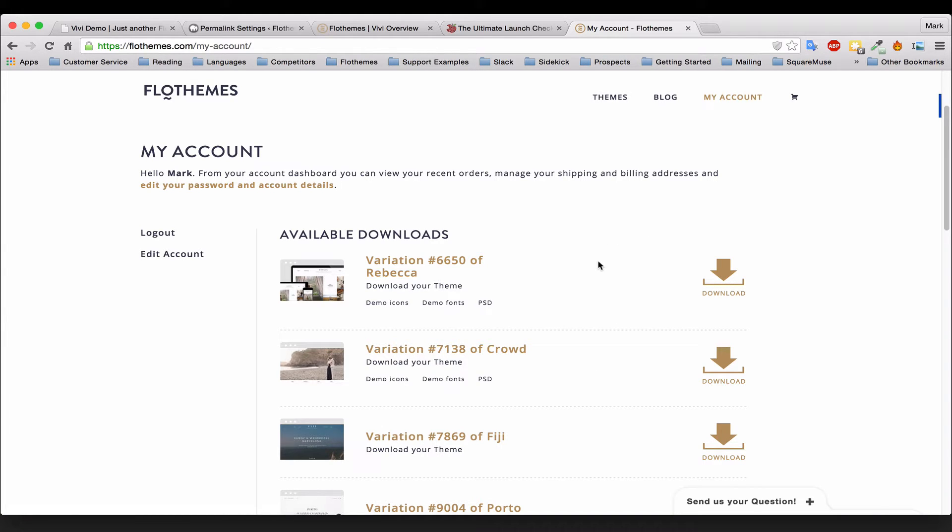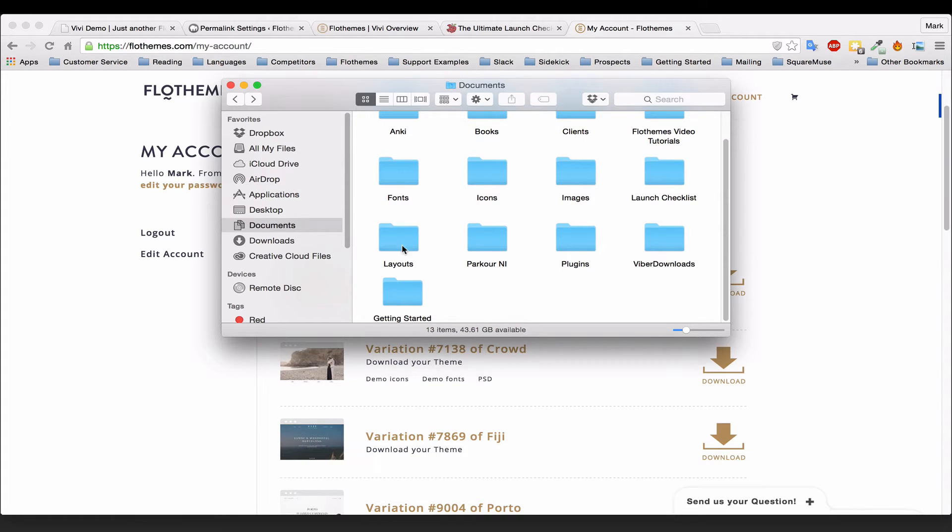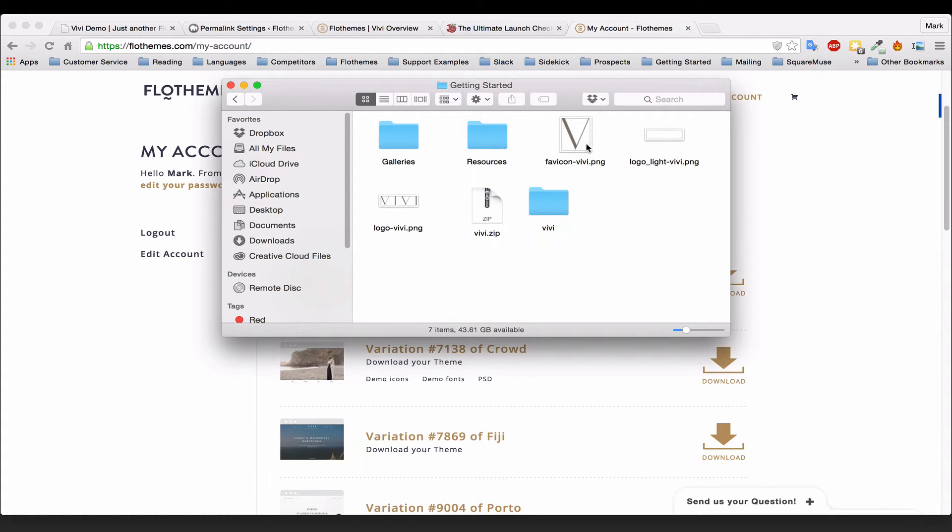The download should be a zip folder. If you're on a Mac, it may be unzipped automatically. Gather everything up and put it into a folder — I've created a 'getting started' folder with all my resources in one place. If you're on Windows and it's not unzipped, go ahead and unzip the file. You'll then have all your resources for VV.